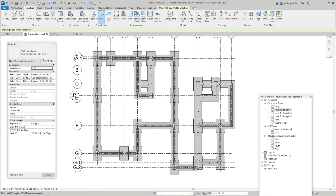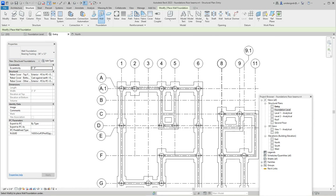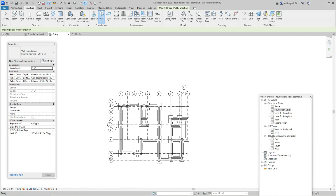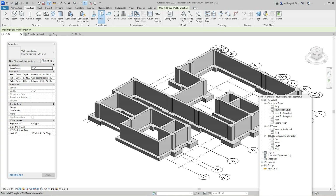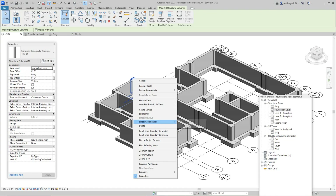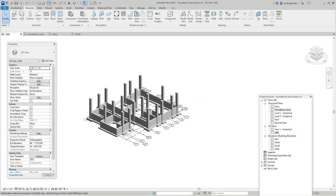Now we've got our foundation in. Let's go up to the entry level — these are the column tops. I'm going to go into the 3D model, grab one of these columns, right-click and select all instances in view, then push these up. The top level will be set to Second Floor. Now I'll go into the Second Floor level.